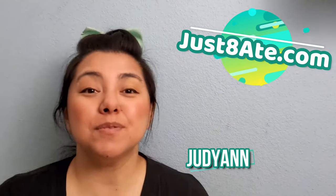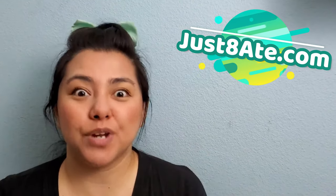Hi my eaters! Judy Ann here from JustToday.com and today I'm going to be showing you my favorite go-to drink, and that is a mojito! That's right, and in order for you to make a mojito it's actually really simple — you just have to have the right ingredients.